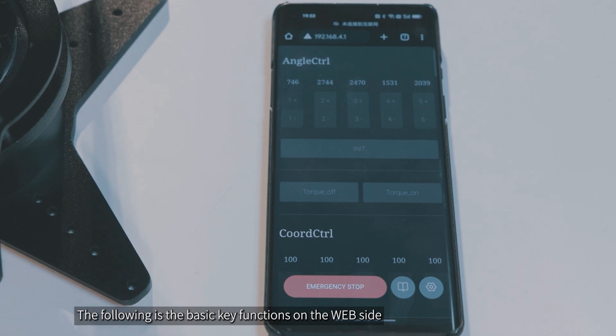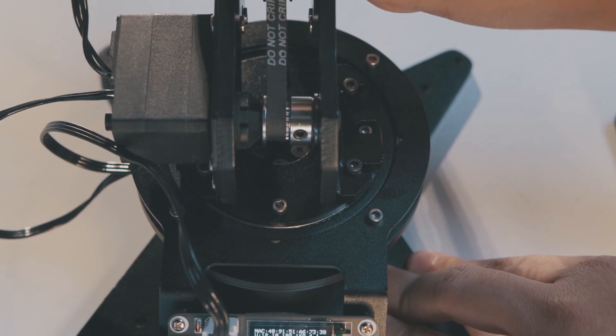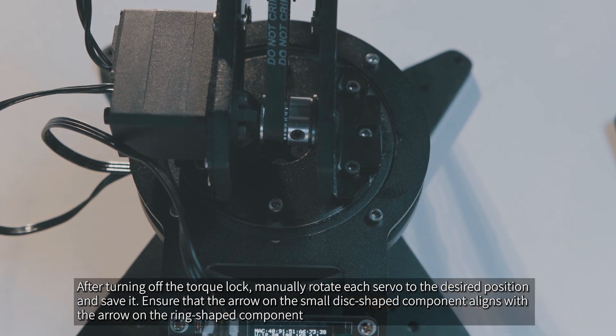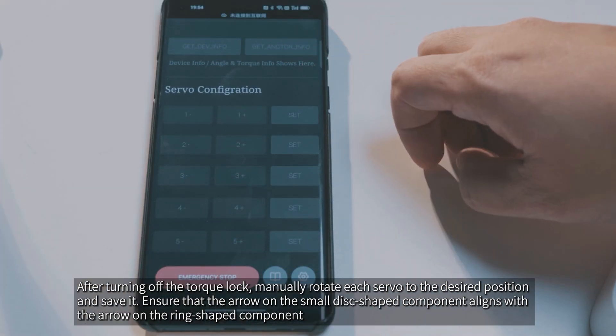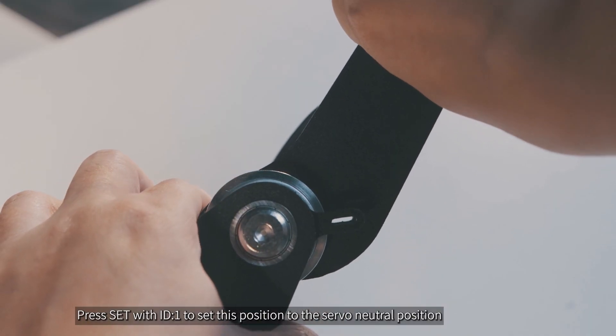The following are the basic key functions on the website. Click the torque_off button to turn off the torque lock of the servo so you can turn the servo by hand with power, and the torque_on button to turn on the torque lock. After turning off the torque lock, manually rotate each servo to the desired position and save it. Ensure that the arrow on the small disc-shaped component aligns with the arrow on the ring-shaped component. Press Set with ID 1 to set this position to the servo neutral position.